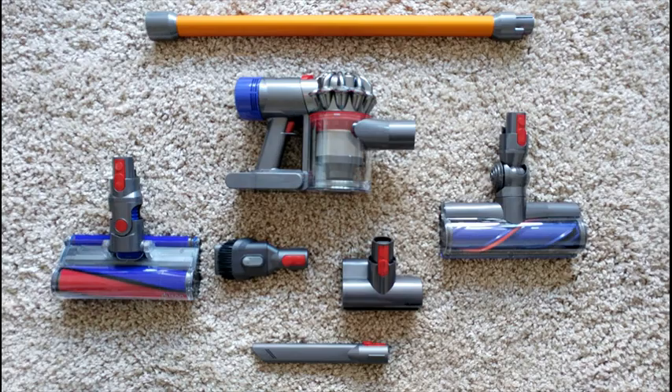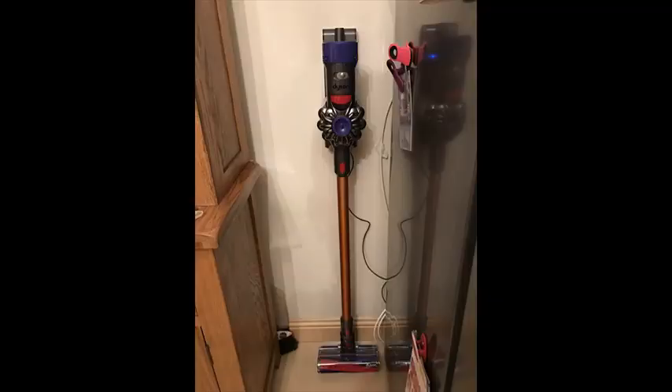Whole machine HEPA filtration captures allergens and expels cleaner air than the air you breathe. Max power mode provides up to 7 minutes of higher suction for more difficult tasks.